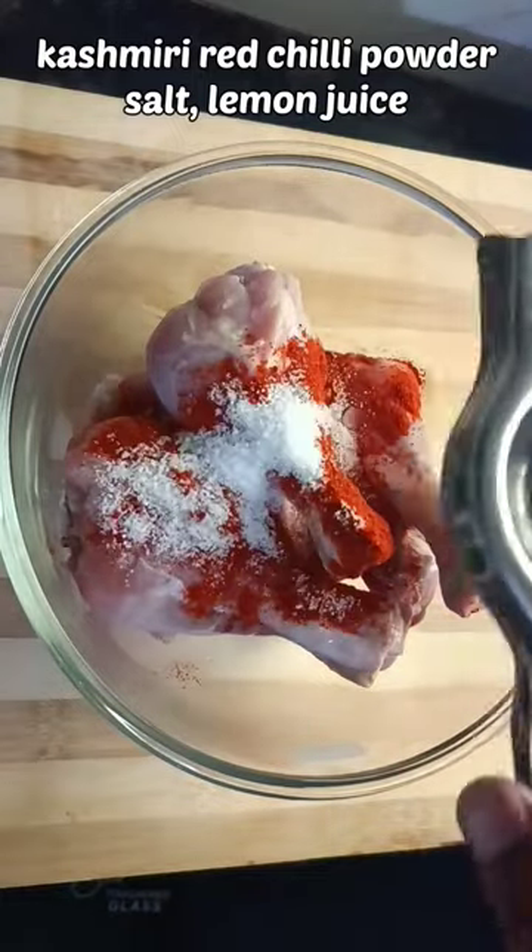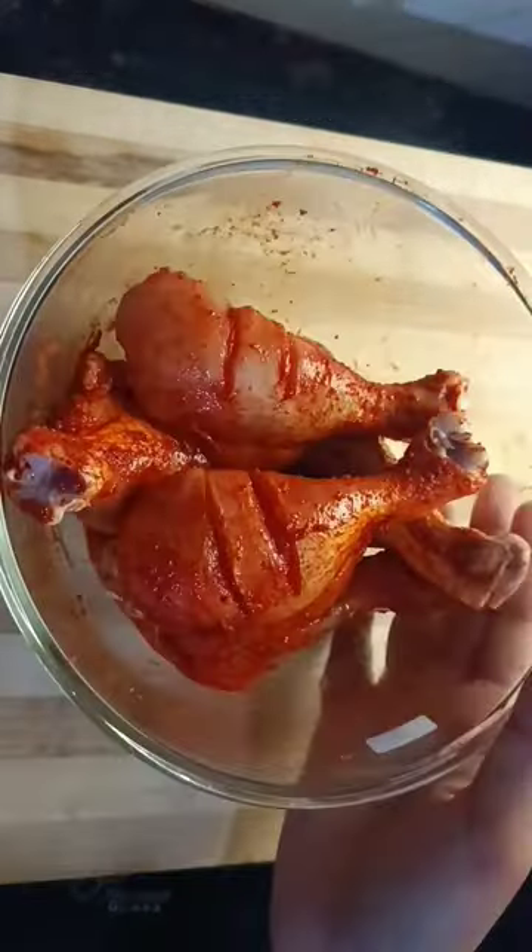Let's make tandoori chicken. We will marinate it for 10 minutes.